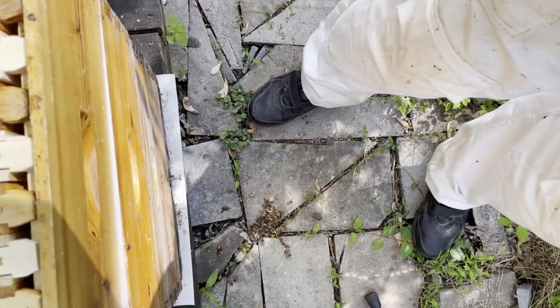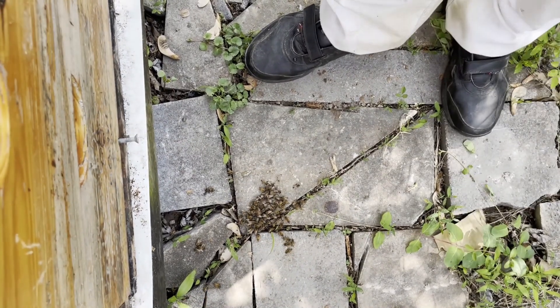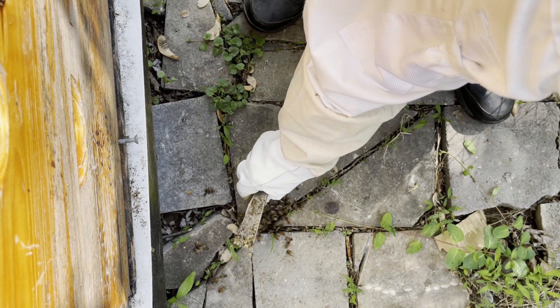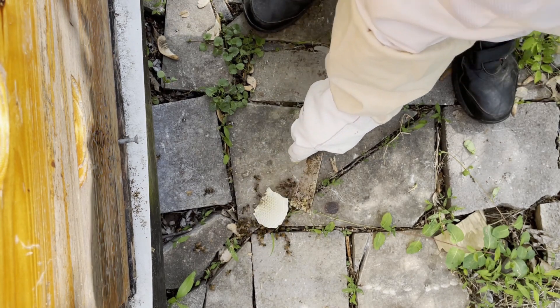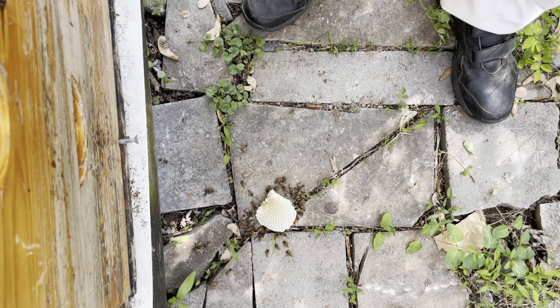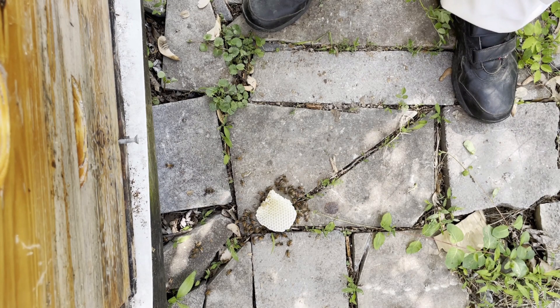Down on the ground here, we have some bees that were dropped. I'm taking a little piece of this comb and I'm going to place it there. The theory is that if they're nurse bees, they don't know their way back to the hive. So hopefully they'll climb on that little piece of comb and I can give it back to the hive.